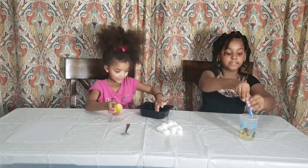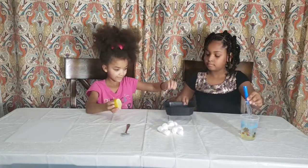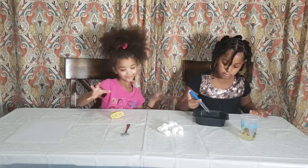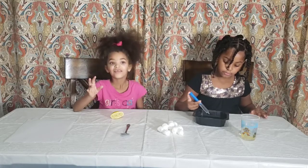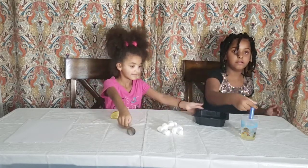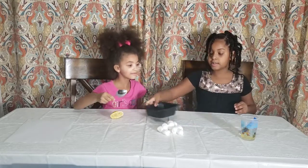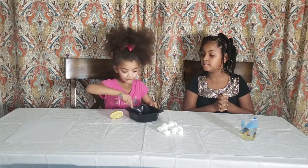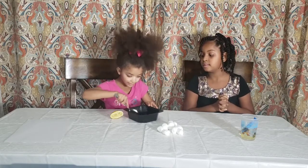Now I'm going to take this and put three to four drops in. One, two, three, four. Step two is to mix the water in with the lemon.